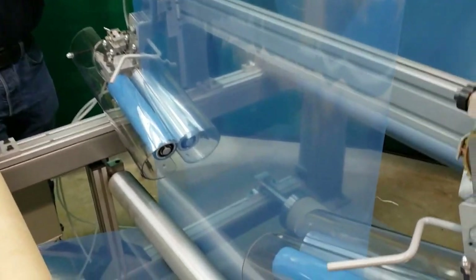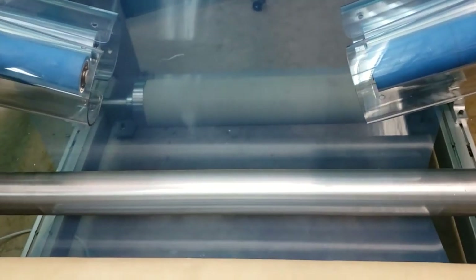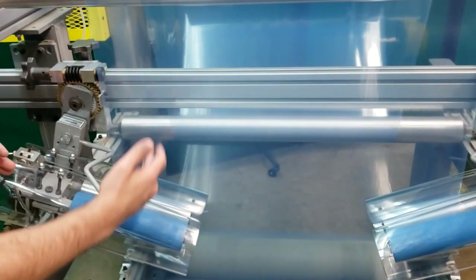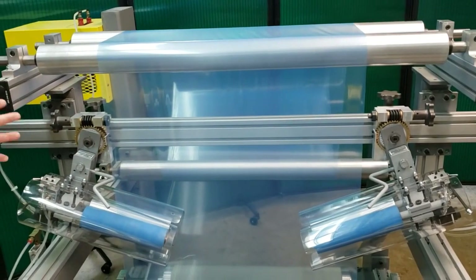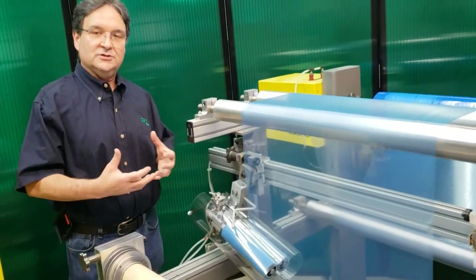These units work on what's called the web handling principle. The web handling principle states that a web will seek a 90-degree angle to a roll in its entry span to that roll. So when I angle this away, this nip set makes this web edge try to maintain a 90-degree angle to this set, so these units are effectively pulling on each edge of your web to take the wrinkles out of the material.